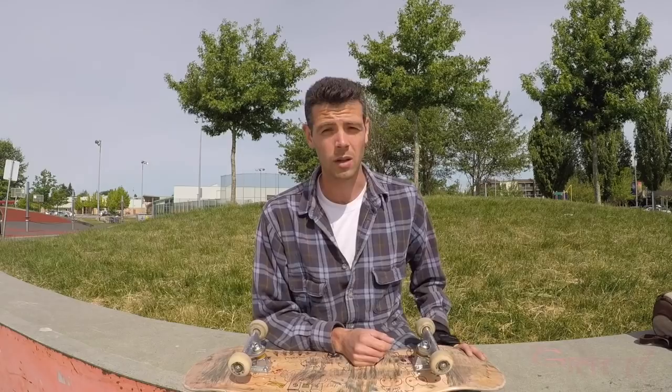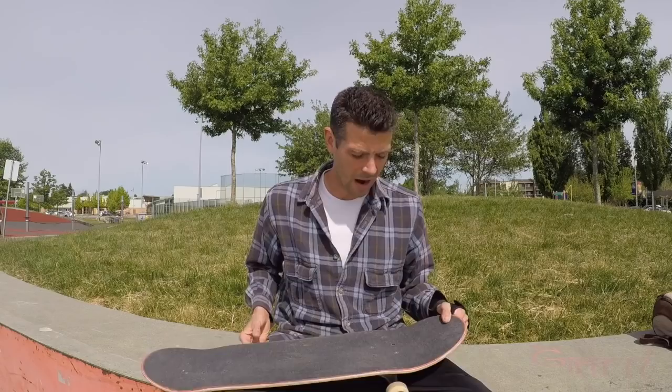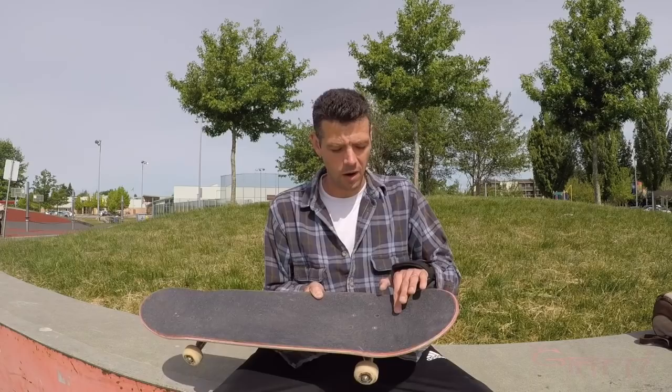I love to nerd out about stuff, so I'm going to talk about what kind of boards will help you manual the best. I often talk about the fingers of flat on a board — the space between the bolt and where it starts to go up. The more fingers of flat you have on a deck, the easier it is to manual, and you're able to do it nicely with your foot in that little pocket.